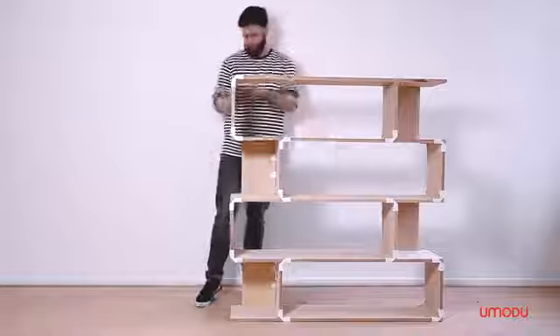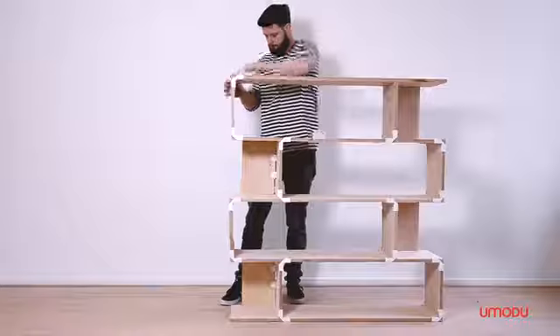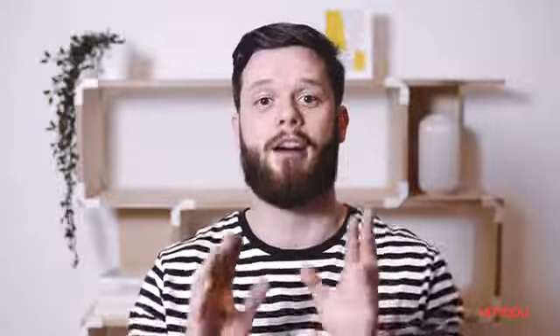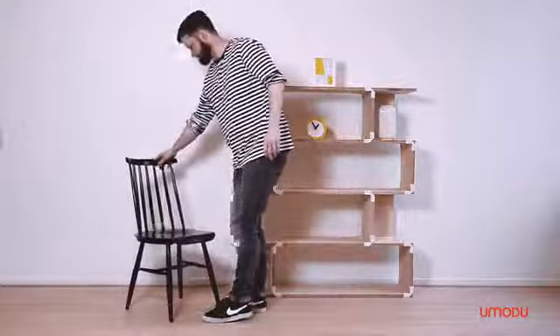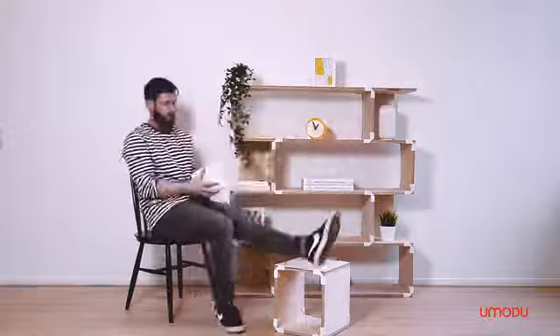I'm really excited about this project. I feel like this could be a major advantage for a normal household. The possibilities to design your own furniture with the Emodu connectors are endless. I like the idea that people can make their furniture and be proud of their creation. I'm dedicated to make this a successful project and therefore I need you. Emodu is ready. I'm ready. Are you ready?